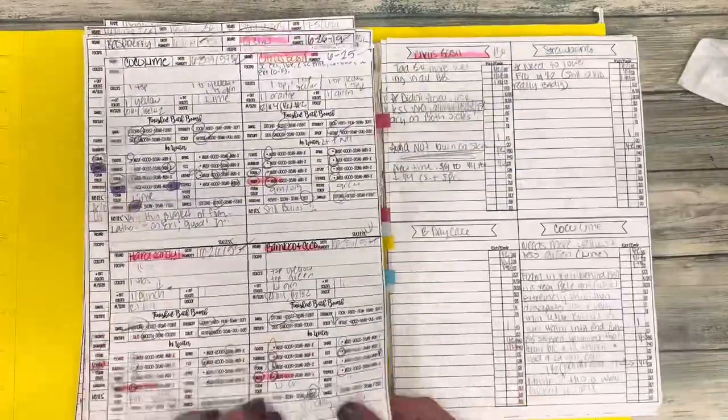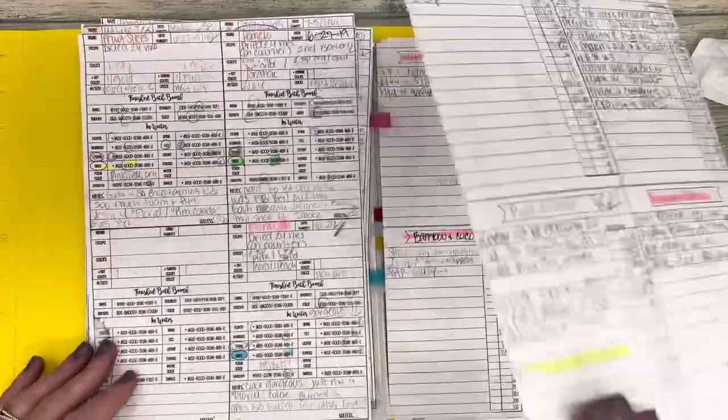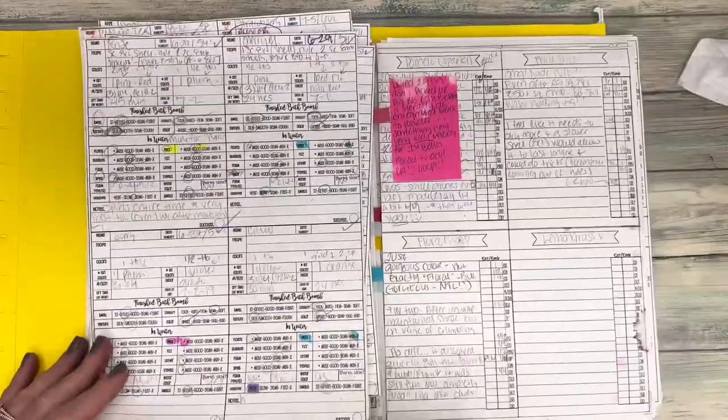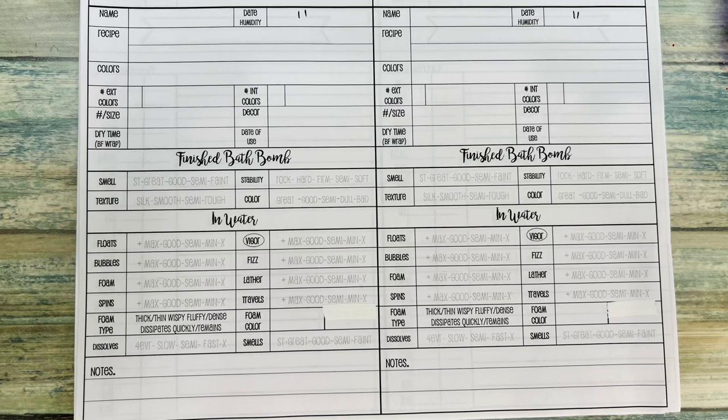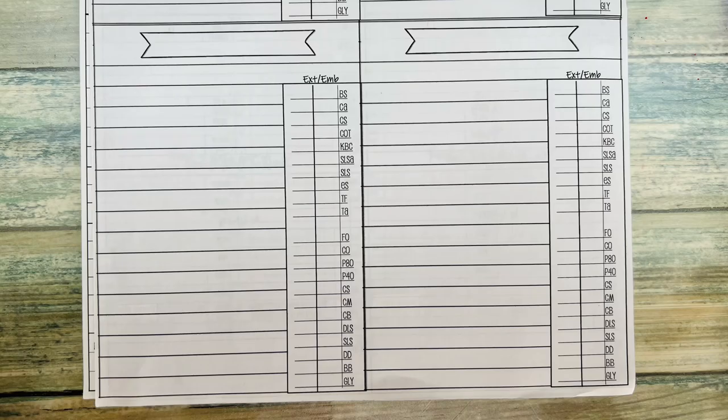I made a playlist with all the information you need to make a great bath bomb, and it's at the end of the video. Also linked in the description is an experiment sheet that I created — this will help you along your journey to creating the perfect recipe.